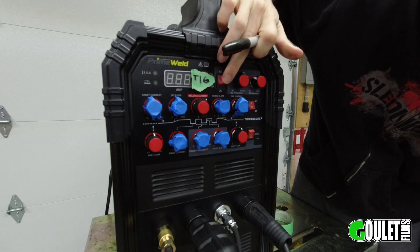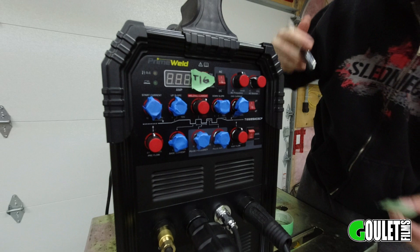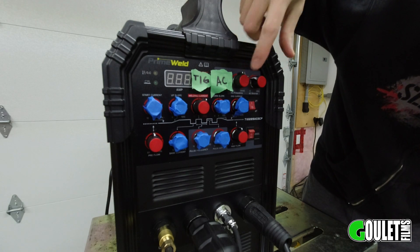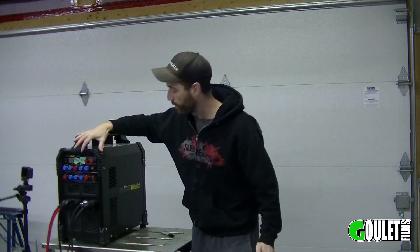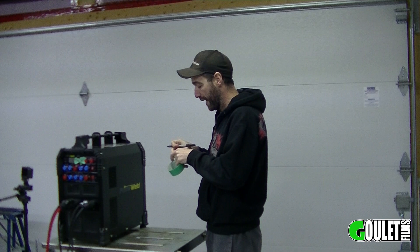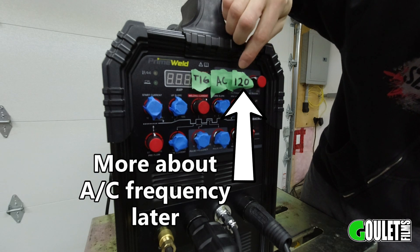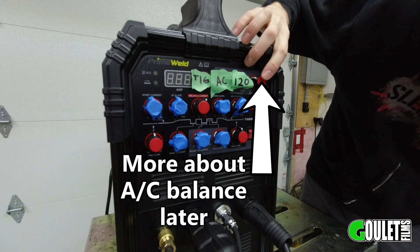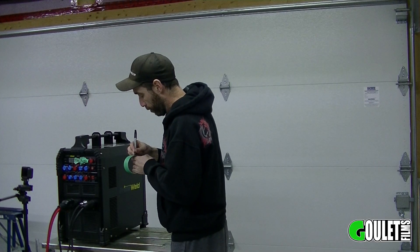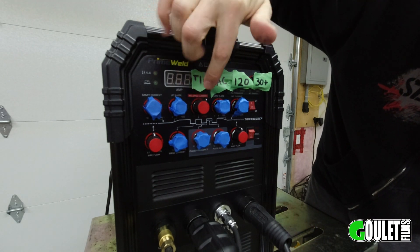If you're doing stainless or regular steel you'd be on DC, and those other two knobs come into play. But we're doing aluminum today so we set it to AC. Next we have AC frequency — the consensus is we want this straight up and down, which is about 120 hertz. Playing with this will widen or narrow your arc. Next is AC balance, which has to do with the cleaning action — we're looking for 30% positive. I found that to be a nice setting to start with.